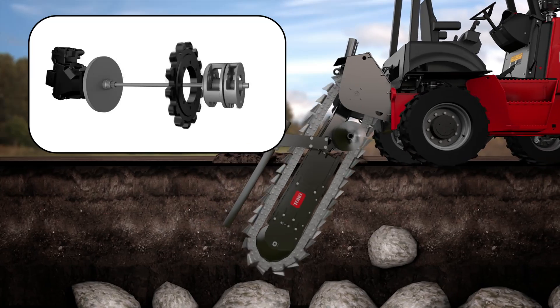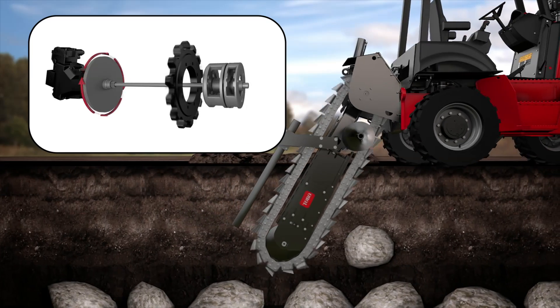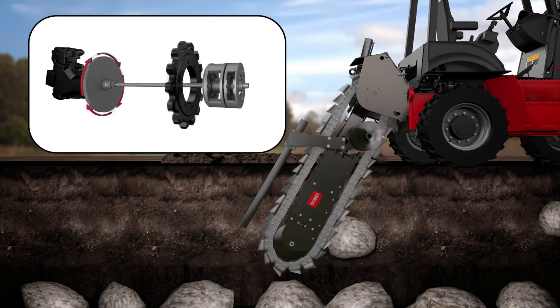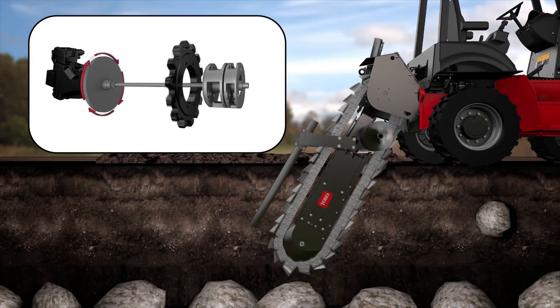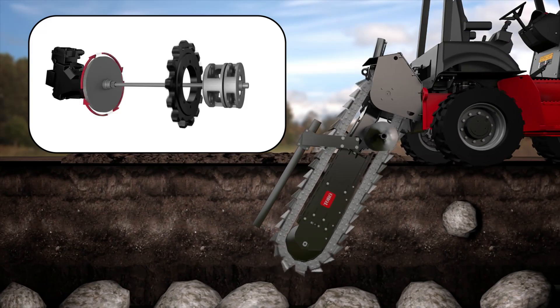The Trencher Drive flywheel stores energy while the trencher is running. When the operator encounters a rock or other obstacles, the power of the hydrostatic attachment drive is assisted with energy that has been stored in the flywheel.